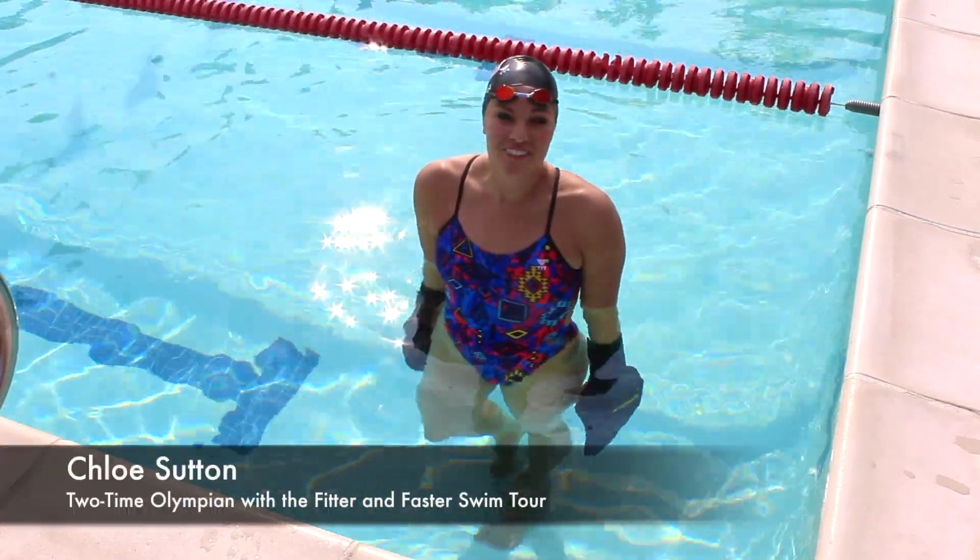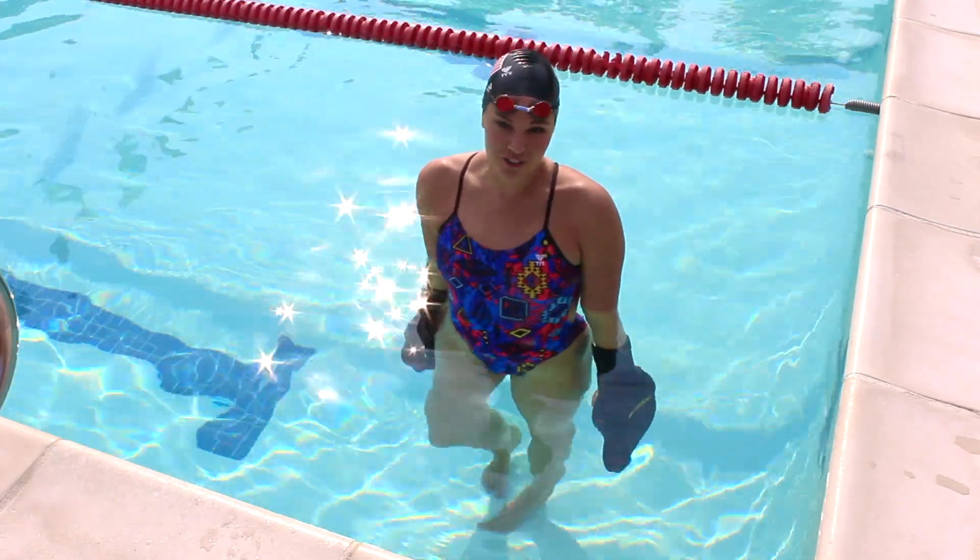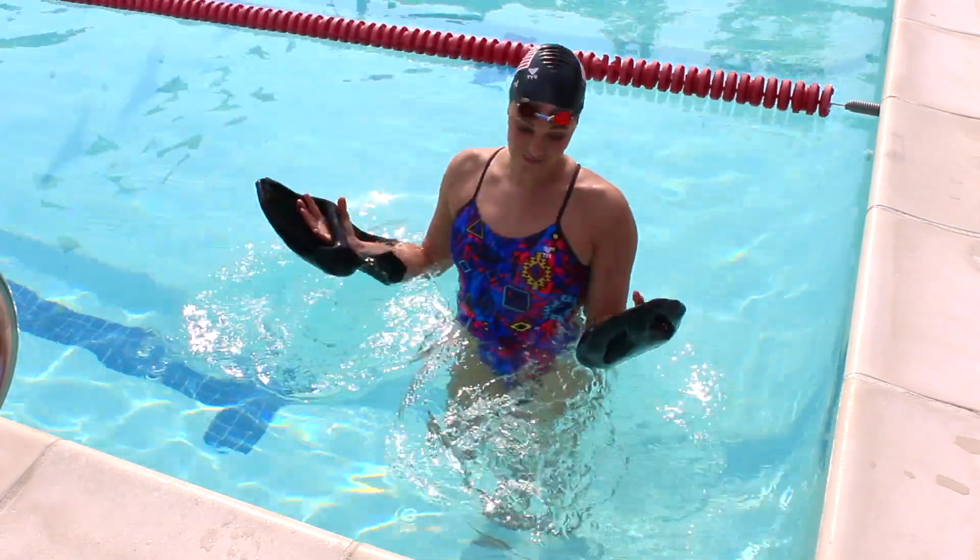Hi everyone, I'm Chloe Sutton with the Fitter and Faster Swim Tour. Today I'm doing a SwimOutlet.com product review of these bad boys.